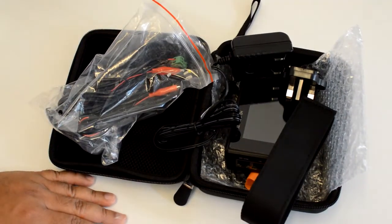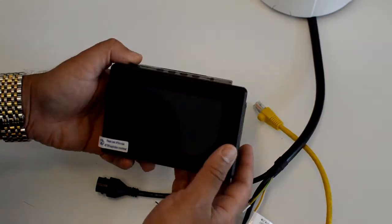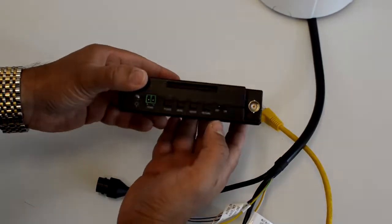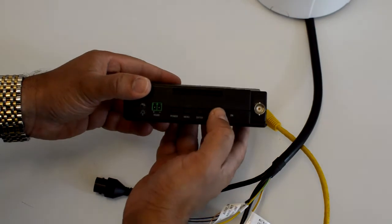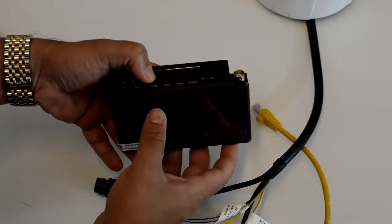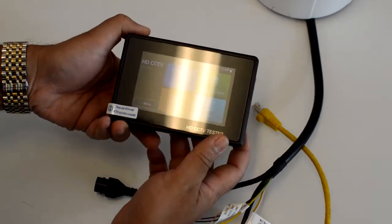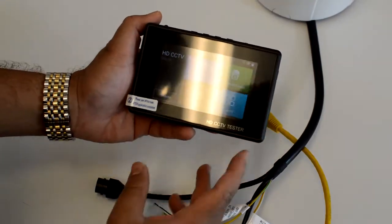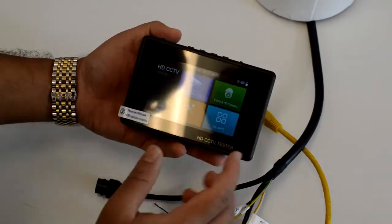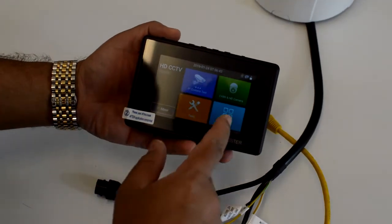Let's see how this is going to work. Now we're going to do a small test. It's got an on/off switch here, so it's already on. Let me press the power button. That's a quite nice display. So you can now see: IP tester, analog tester, tools, and my apps.